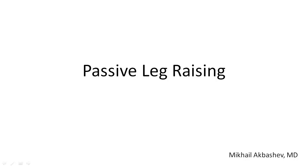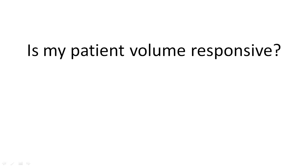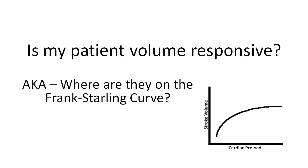This video will discuss the utility of passive leg raising to identify fluid responsiveness in patients with shock. We want to answer the question: is my patient volume responsive, or where are they on the Frank-Starling curve?